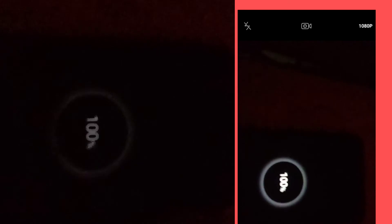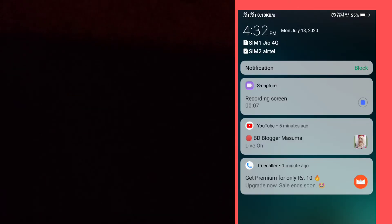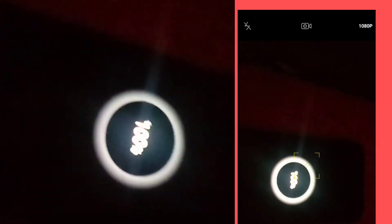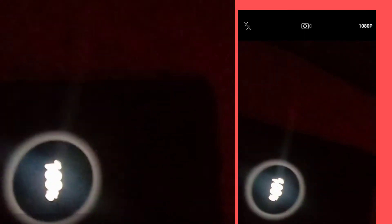I will choose the full energy of the mobile — full energy, which is 100% full charging. I will check the time at 4:32. It is 2 hours 40 minutes to charge to full charge.